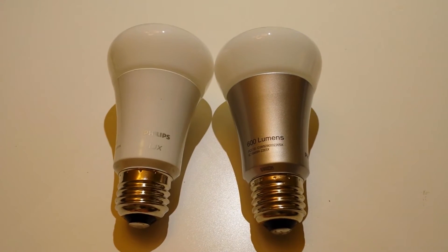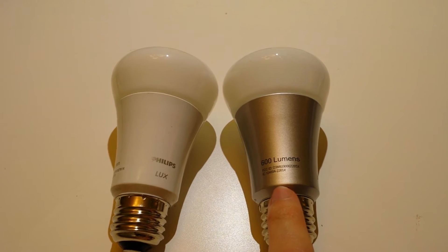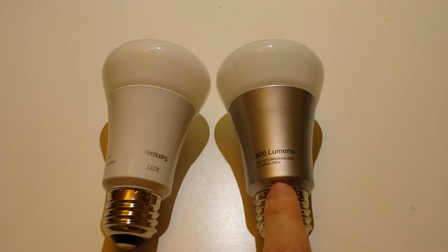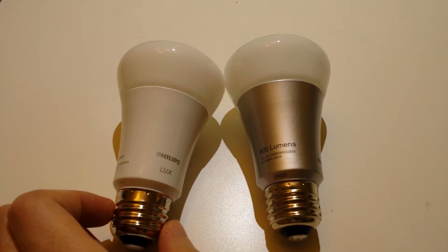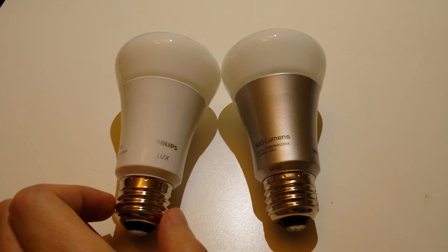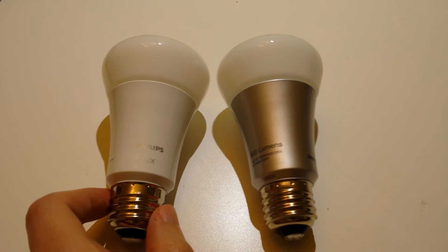The most obvious difference is that with the original Philips Hue bulb on the right, you can actually change it with the app to be basically any color in the RGB spectrum — purple, red, blue, or anything like that. The Lux bulb on the left is also remote controllable, but you can only switch it on and off and dim it. Over here you can change colors; here you can only do dimming.